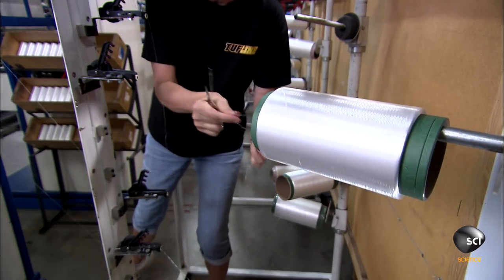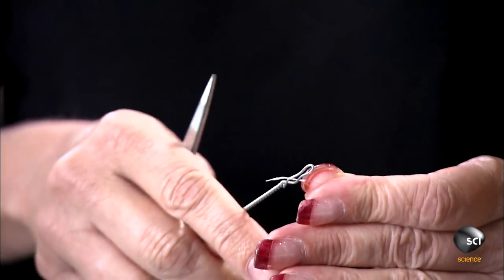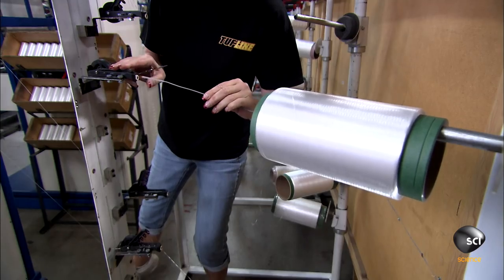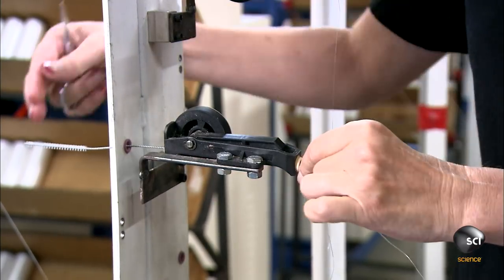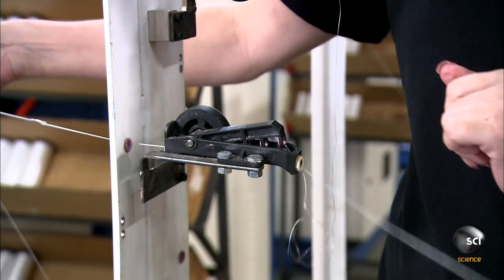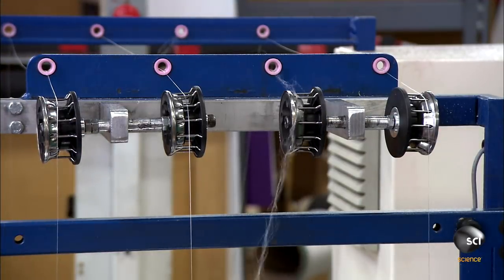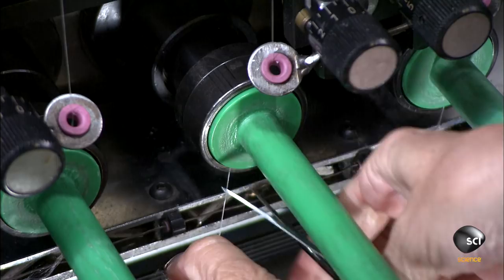To make these fishing lines, numerous microfibers are braided into a single tight cord. An employee starts by threading fibers through needles, then pulls the needles through spring-loaded devices. The devices keep the fibers at an even tension as they unwind.